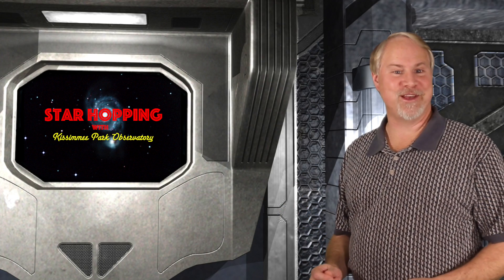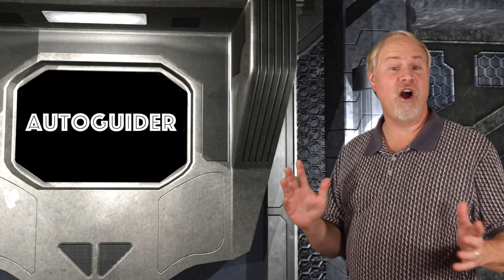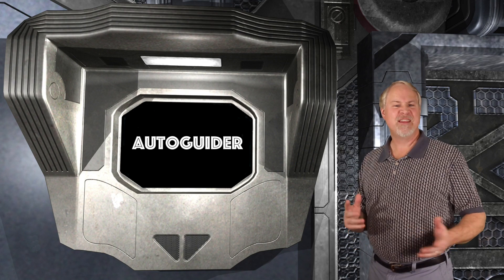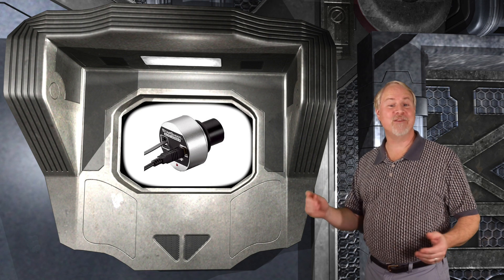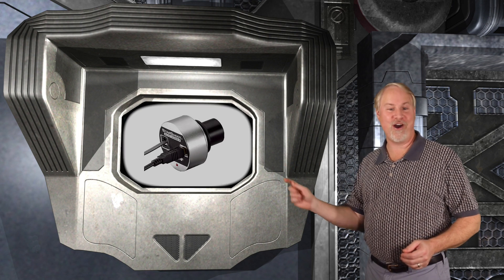In this extra episode of Star Hopping, we'll be discussing the process of using an auto-guider to automate your astrophoto imaging. This topic is targeted pretty much toward our intermediate astrophotographers out there. We'll also be doing our first product review in this episode — we'll be unboxing and reviewing the Orion Starshoot Auto-Guider.